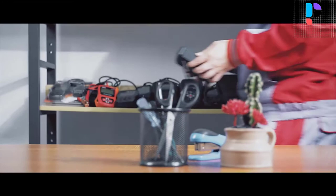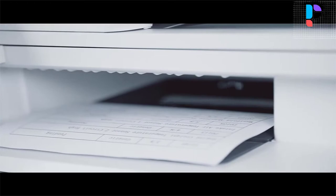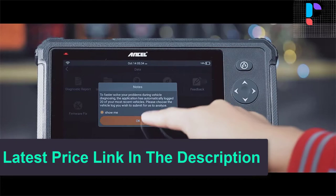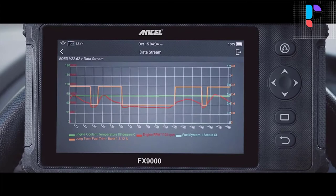The special functions include: Oil light reset, Electronic Parking Brake reset, Throttle Position Sensor reset, Adaptive Front Lighting System reset, Diesel Particulate Filter regeneration, Steering and Suspension calibration, Tire Pressure Monitoring System reset, Anti-lock Braking System bleeding, Gear learning, Installation Material Maintenance Officer service, Injector coding, Battery Management System, Gearbox matching, Sunroof initialization, and Suspension calibration.